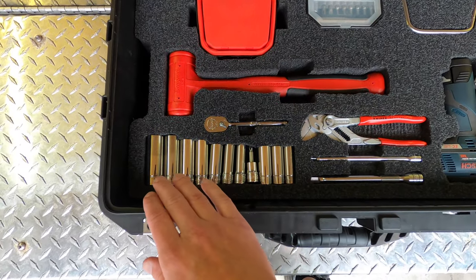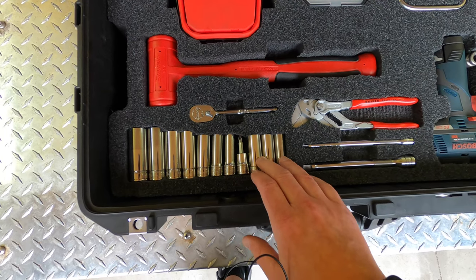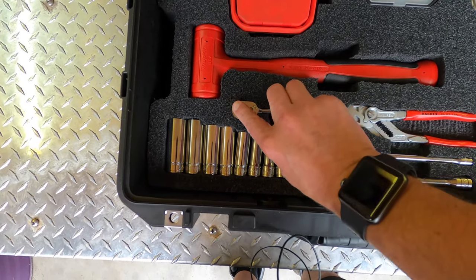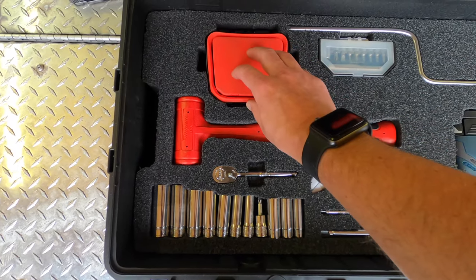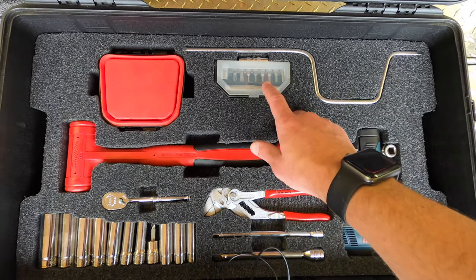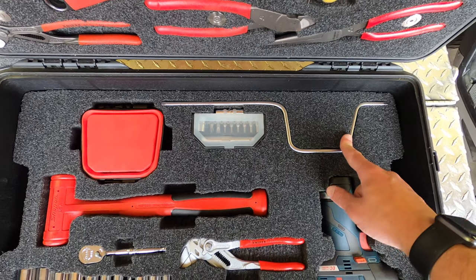Next level, I've got different deep sockets. These are three-eighths, and then I've got a number two Phillips, and a quarter-inch. This is actually a three-eighths ratchet in a quarter-inch body. Dead blow. This is a magnetic parts tray. I've got some screwdriver bits and the shank to go with the Snap-on stubby. This is a speeder handle shank for the Snap-on.